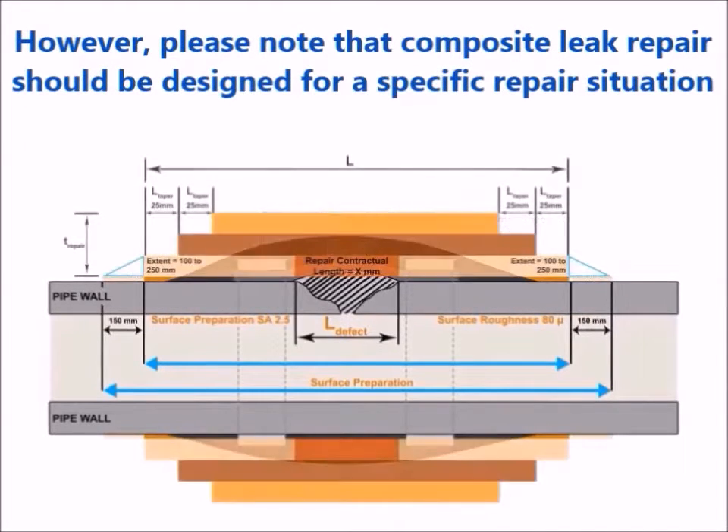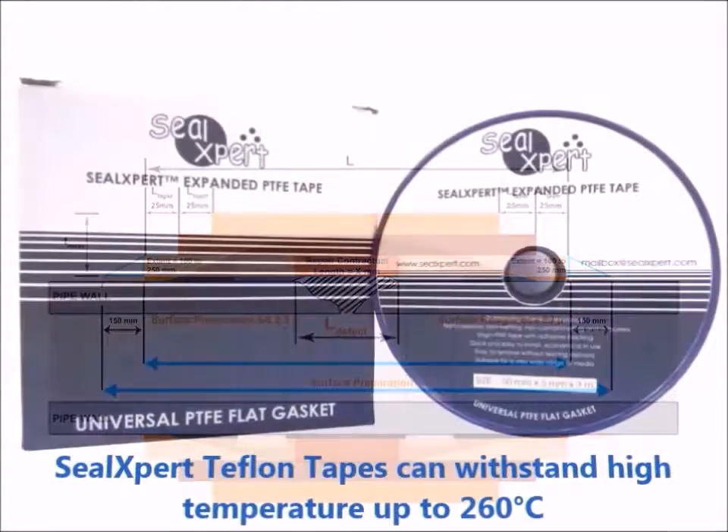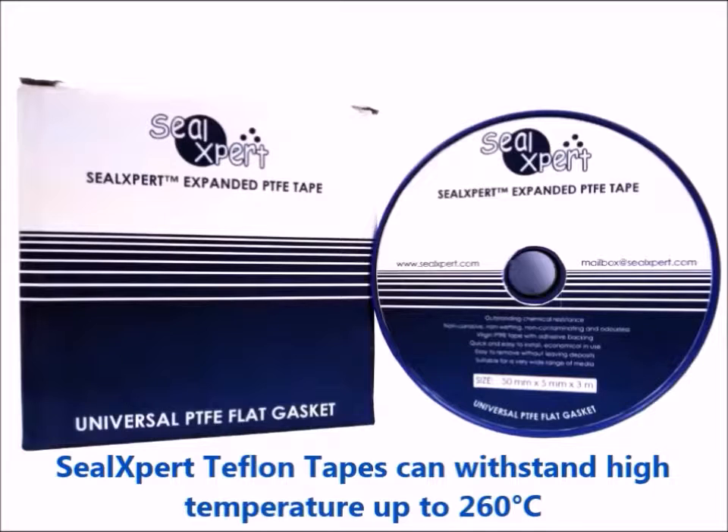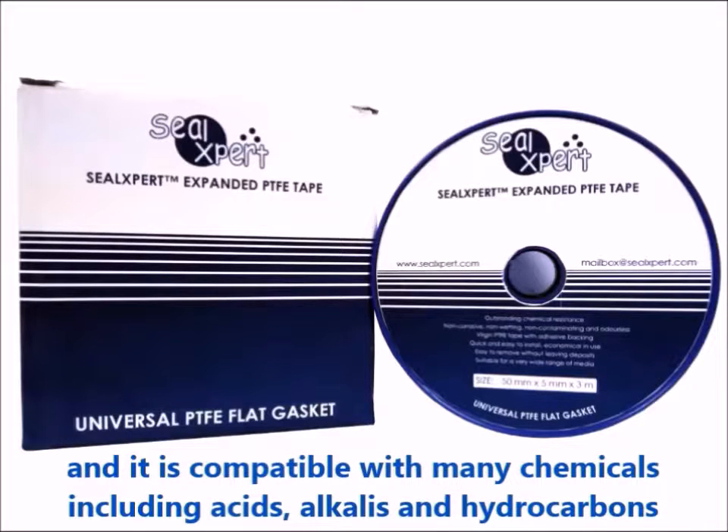Please note that composite leak repair should be designed for a specific repair situation. Seal Expert Teflon tape can withstand high temperature up to 260 degrees Celsius and is compatible with many chemicals including acids, alkalines, and hydrocarbons.